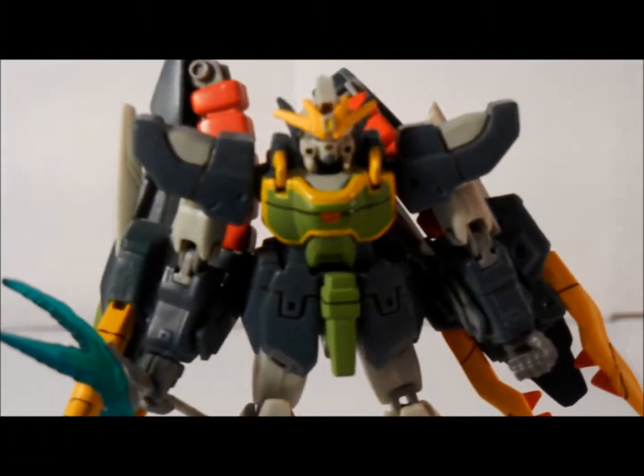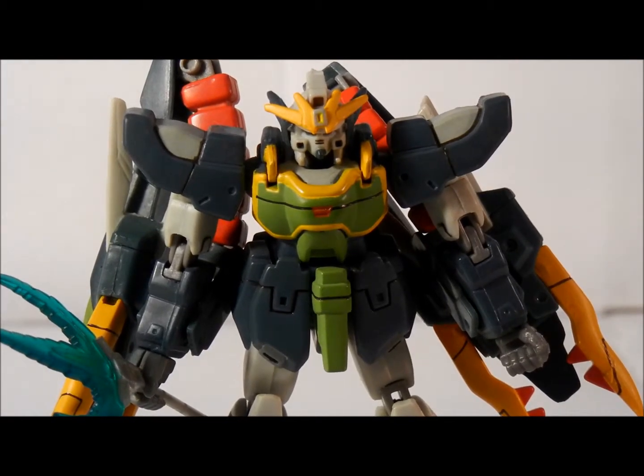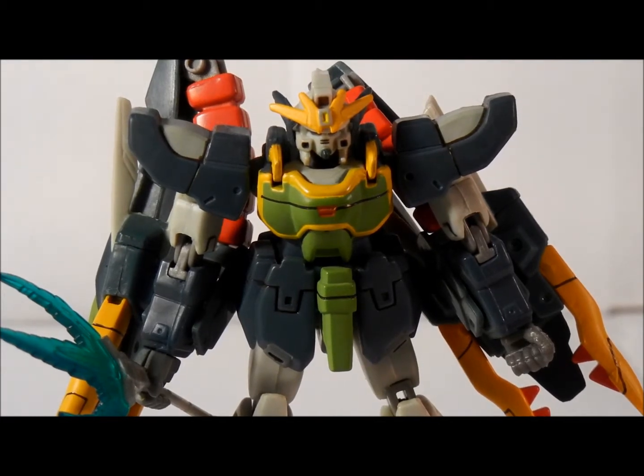Alright fellow YouTubers, this is a review of Gundam Nataku custom from the Endless Waltz movie, piloted by the ever-always-crying Wufei. This is an awesome figure that came with way too much stuff. First of all, this is an MSIA Gundam.